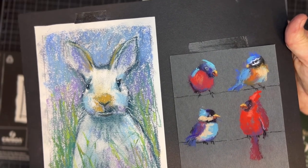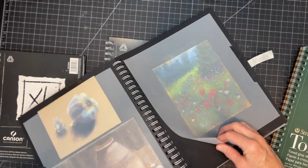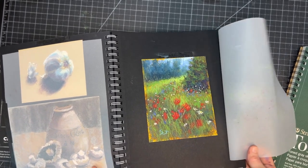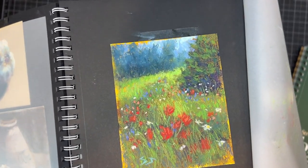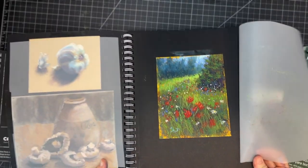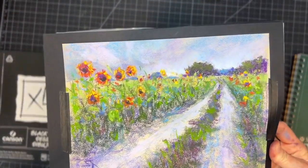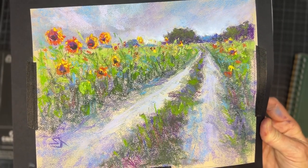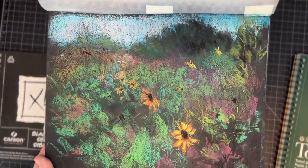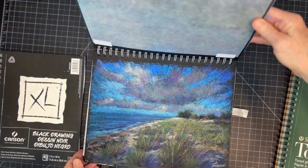I also use these sketchbooks with black paper to store some of my other pastel sketches that I may have done on different surfaces. I hope this little flip through of my pastel sketchbooks will inspire you to create your own. I also love to see artists who create sketchbooks in pastel or other mediums and use them as a means to journal — to write down where you were, what the date was, what inspired you — creating a lovely keepsake for you and your family to enjoy years down the road.